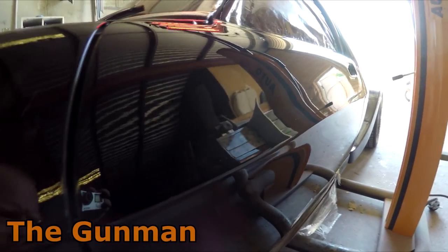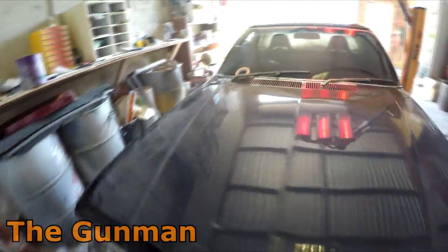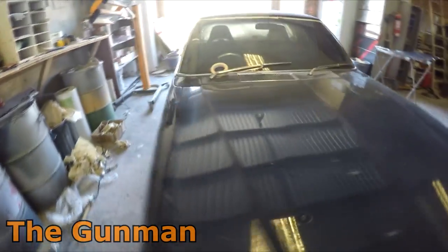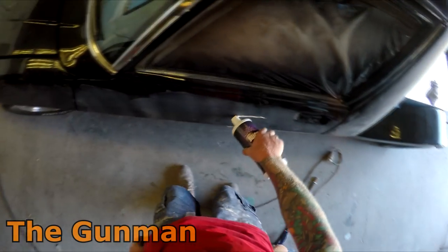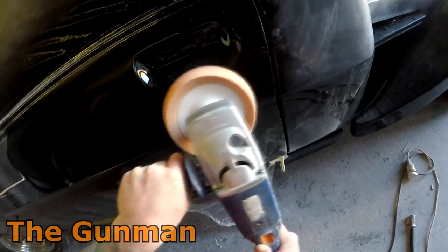I'm not trying to make excuses because at the end of the day I've got nothing to prove to you guys — you're not my boss, and that's the attitude I take with this YouTube channel. If something goes wrong I'm not trying to hide it because you guys all know this is not an easy trade. As you can see, I had to sand the entire thing right back down to get rid of all those bits of dust. If I had just sanded some areas, there might have been little flat spots.